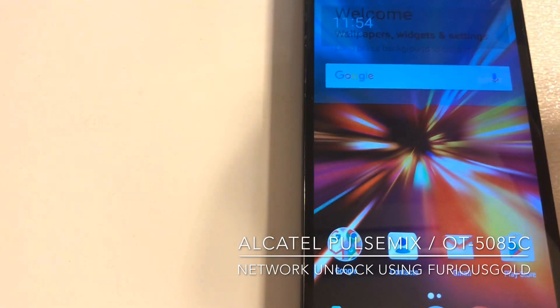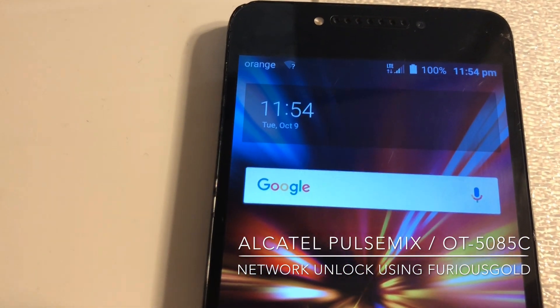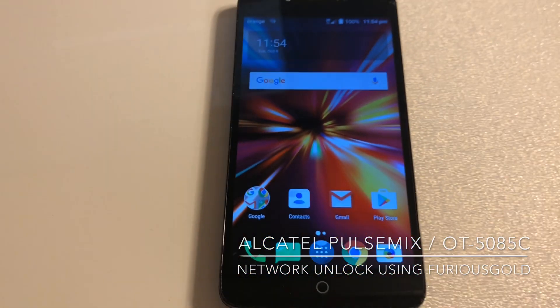Okay, so that's all. The phone got unlocked, everything is okay. Thanks for watching this tutorial, bye bye.